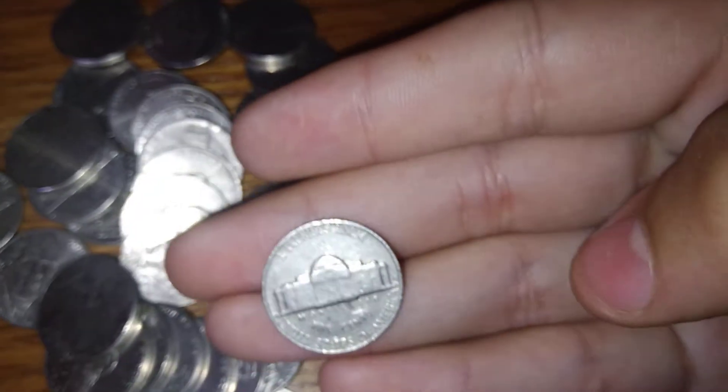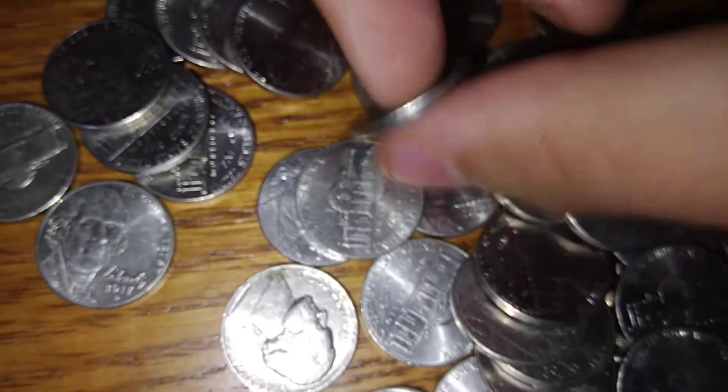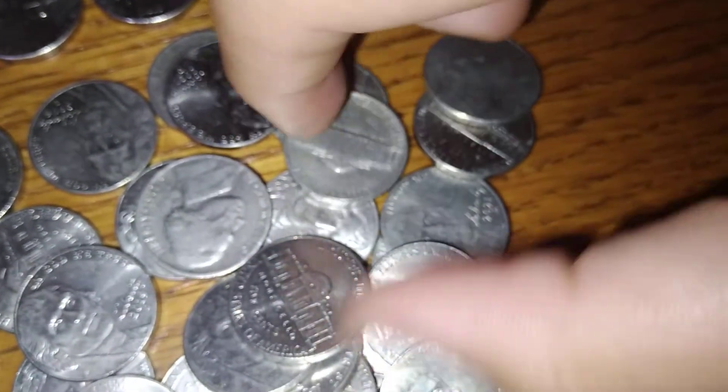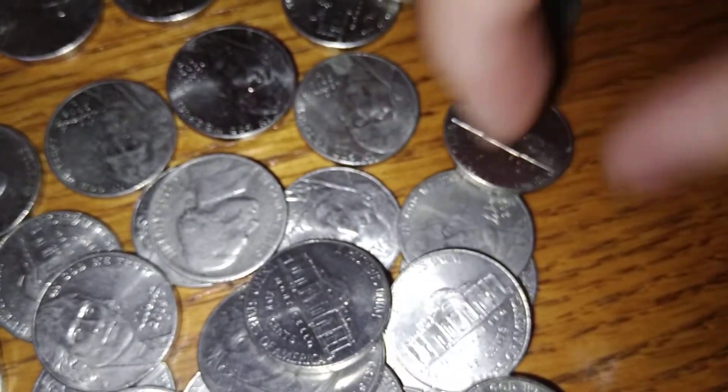Right here we have a 1964 Denver. Everything we're getting out of this roll is 1964s today. We haven't done a nickel hunt in a while — it's awesome. We got a few 64s and a battery, that's kind of weird.